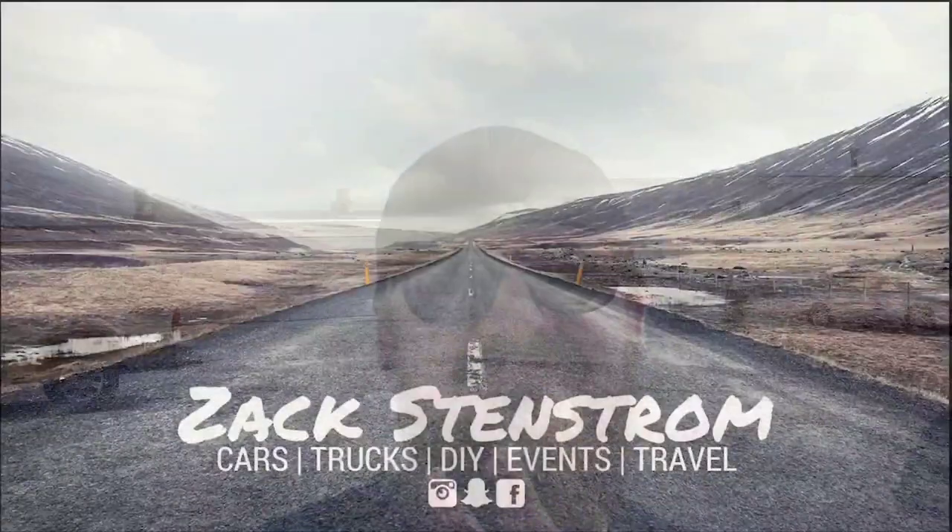The next video should actually be the Silverado getting tuned, which I'm so happy to have done and ready. I appreciate you guys - stay tuned and I'll see you in the next video.